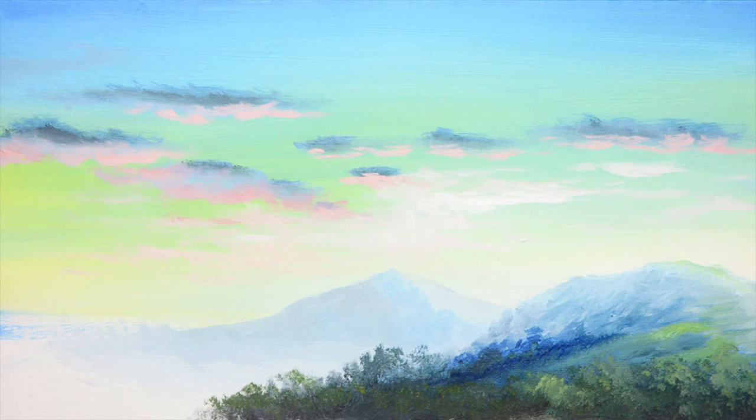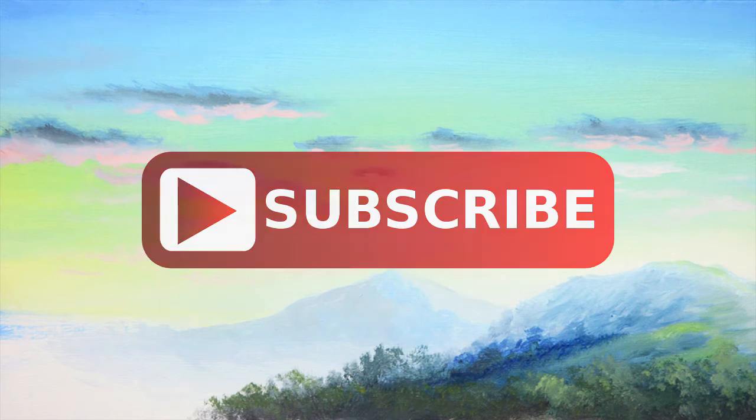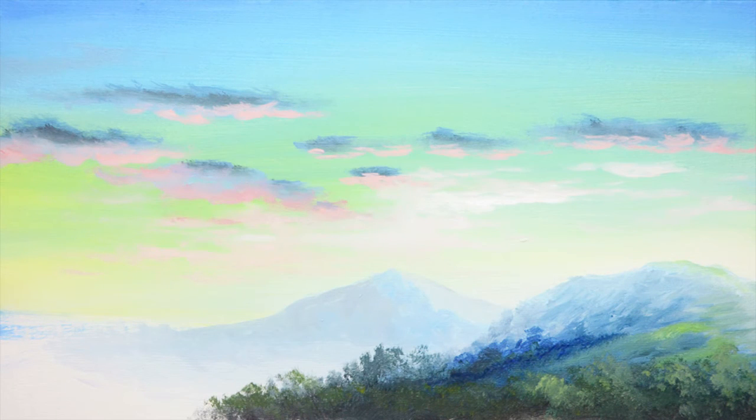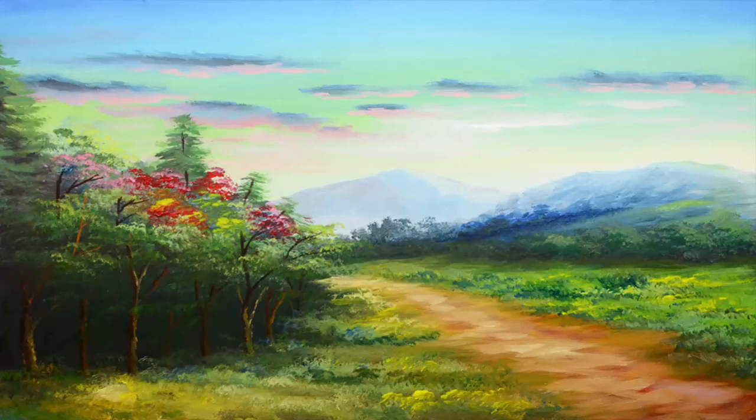Looking good. Now I'm done with the sky and also the mountains. If you think that this tutorial is helpful for you, just subscribe to my channel for more videos to come in the near future. You can hit like below this video and also leave comments, or if you have suggestions just comment below. For part 2 I'm going to create the trees and also the grounds. Thanks for watching. Peace.